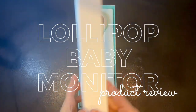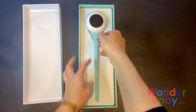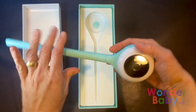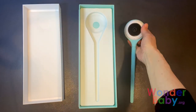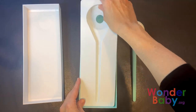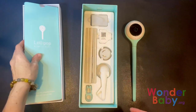This is the Lollipop Smart Wi-Fi Baby Camera. It's really cute — it's got a very neat design, kind of shaped like a lollipop. It has this bendable stick that you can use to connect it to your crib, or you can even just bend it and stand it so it's a freestanding camera.